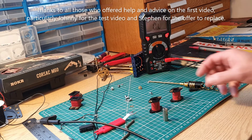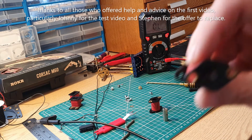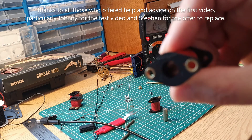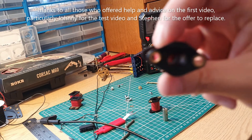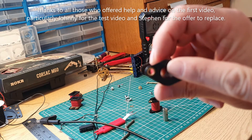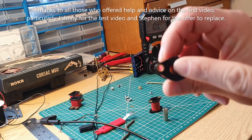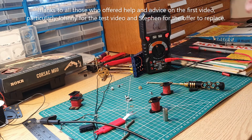Having got them out, it becomes immediately clear what the problem is with at least one of them. We've got a loose connection there, so it's very obvious that that's not going to work.